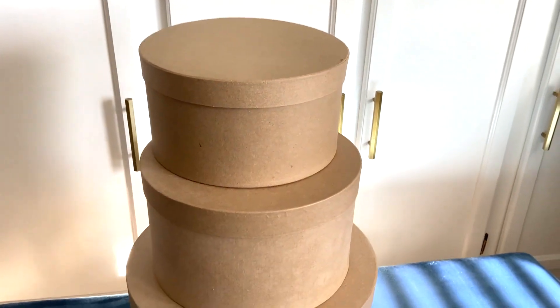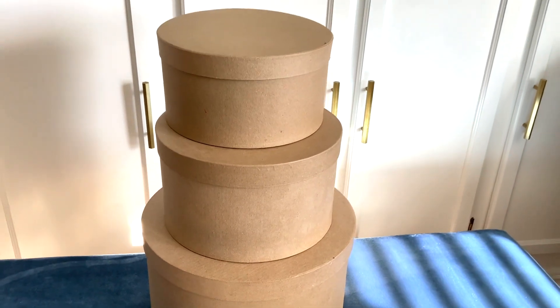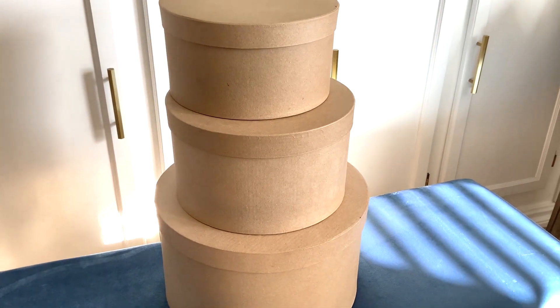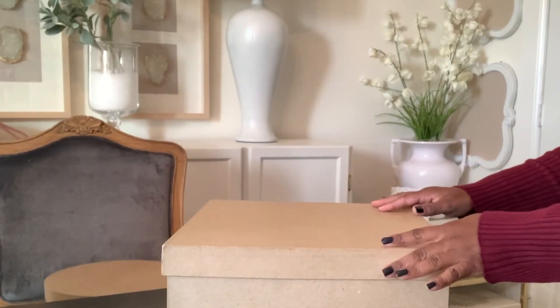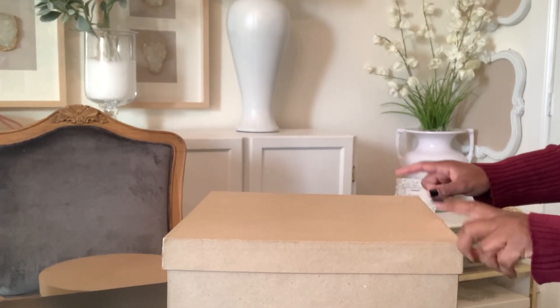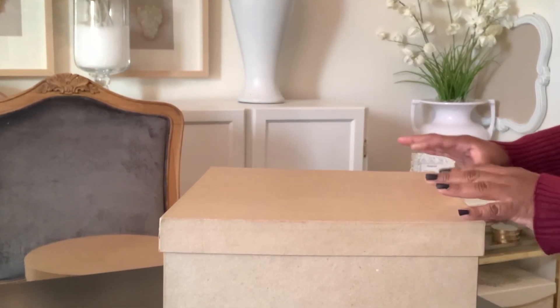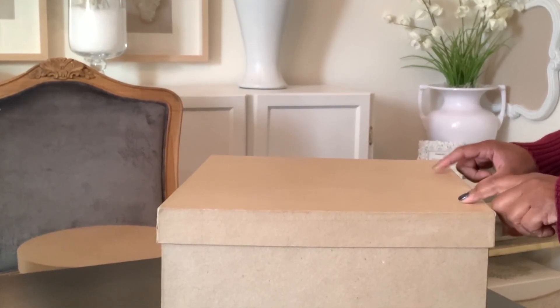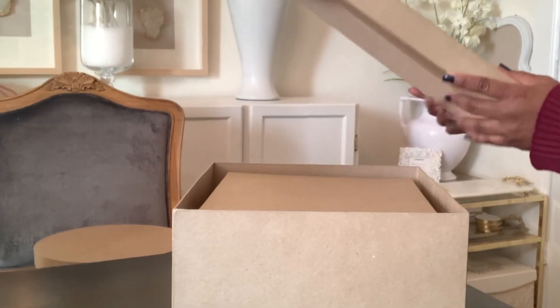Hi, it's me Chanel, and today I have decorating ideas — a decorate-with-me using paper mache boxes. Let's get right into the video. The boxes I'm going to use — I found this set at the store and it was on clearance after Christmas. It was actually four dollars for the whole set of these stacking boxes, so let me just show you how many are in the set.